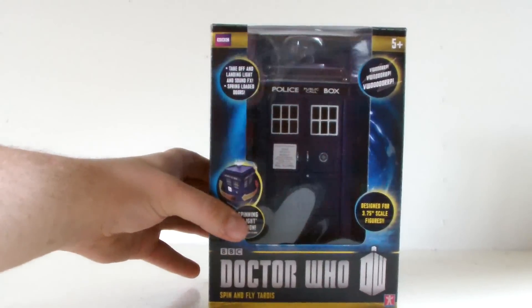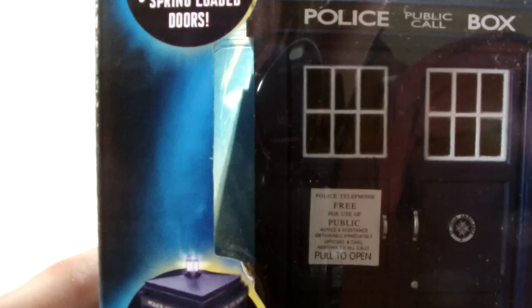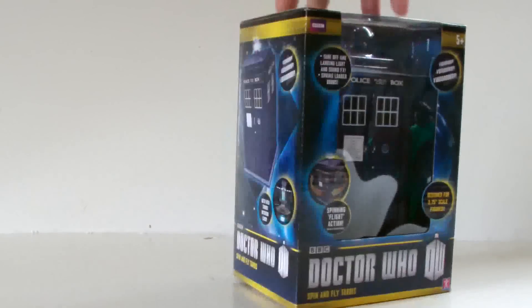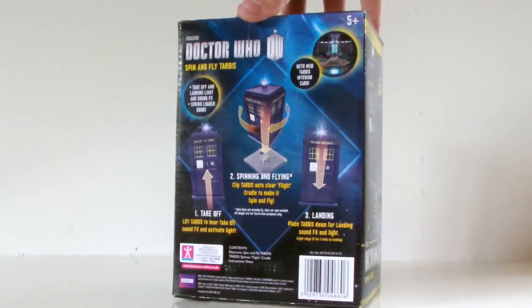The police box is displayed well within the packaging via a nice big plastic window which extends all the way to the top, and behind the toy you can just about make out a swirling blue vortex — technically it should be purple now, but whatever. On the sides we have the same information alongside a look at the new TARDIS interior card, and on the back we have a list of all its features.